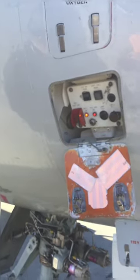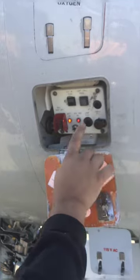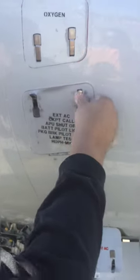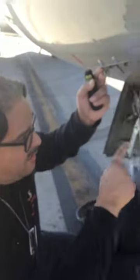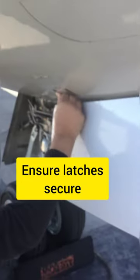In this area we have our APU shutoff emergency. The APU is running right now — if we had an emergency, this is where we would shut it off from the outside. Make sure these latches are secure and everything in here — your jacks, your buttons, your lights — are all working. Down here is where they hook up external ground power. Make sure the pins are clean, and most importantly, make sure the latch is secure. If they don't latch them, it could rip off in flight and cause damage.